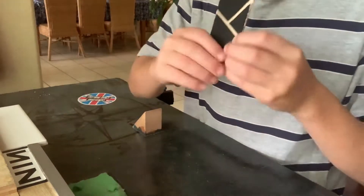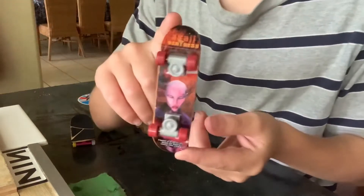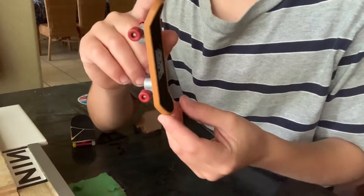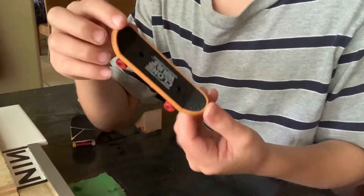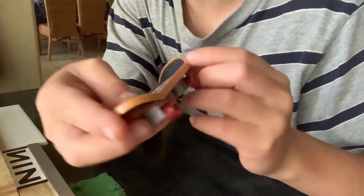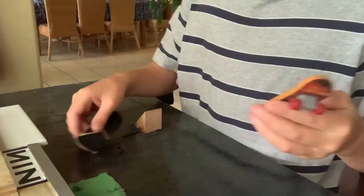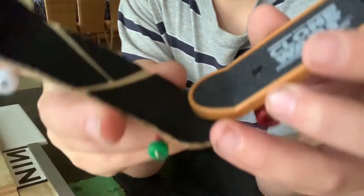Hey guys, welcome back to Fingerboard or Nothing. I went to a garage sale yesterday and got this fingerboard from McDonald's. Jones made a video on one so I believe this is from like 2012 or something. I'm gonna go over the differences between these.